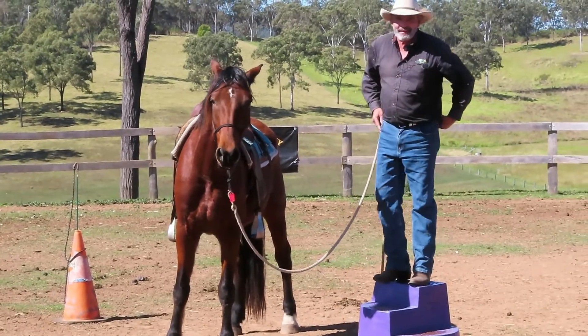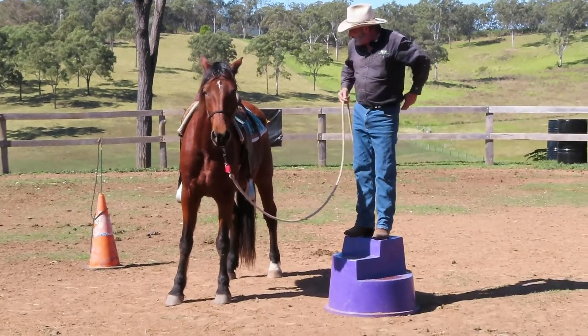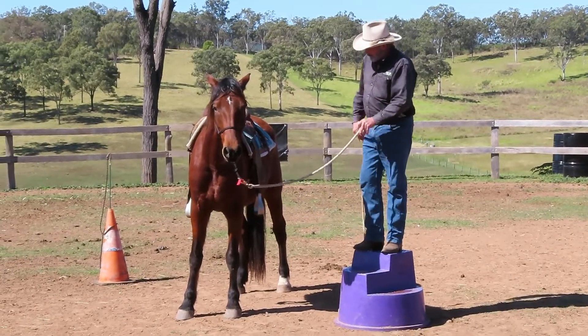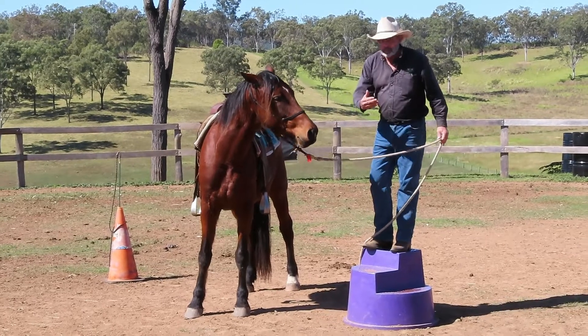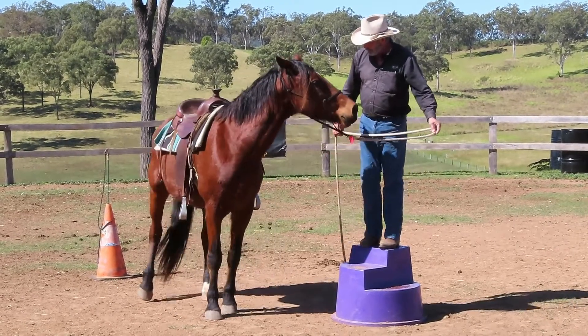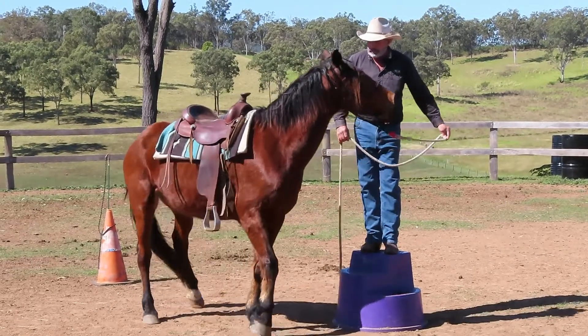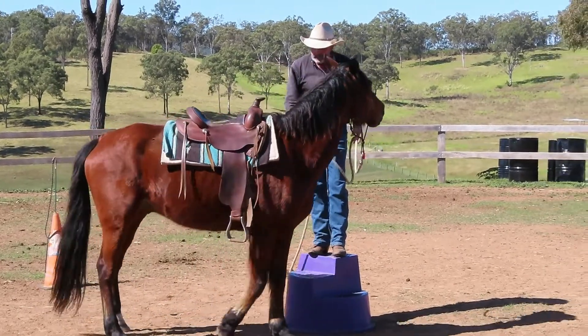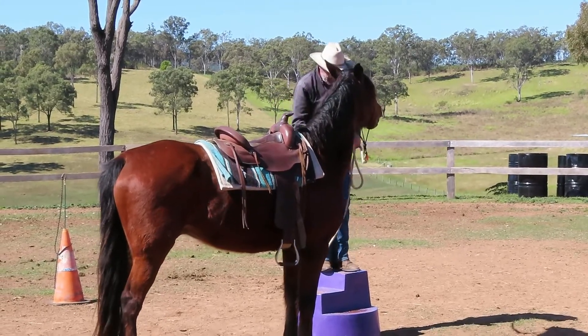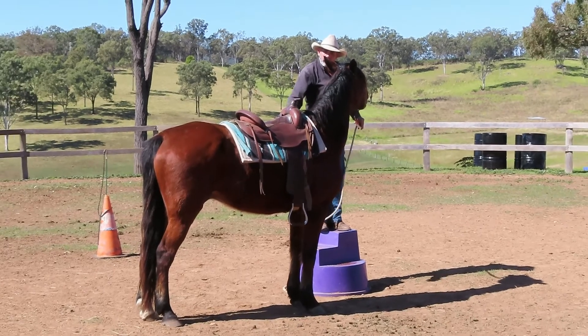It's hard enough for me to get up there — that's why I need the mounting block! This isn't actually my horse; Meredith, my wife, is training this horse. I thought we'd do a little video for you. So here, I'd like Kinder to walk up and put his saddle next to this mounting block.